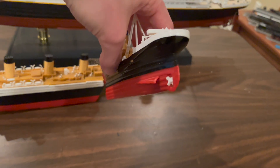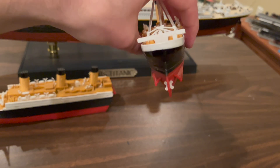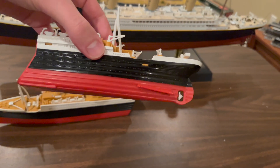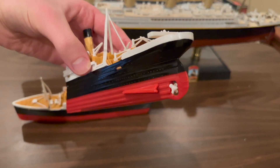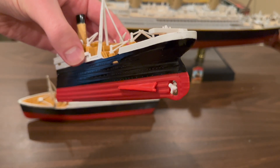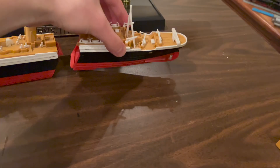The other issue is the four-bladed propellers. This model has all of its propellers as four-bladed — you can see I've lost two of mine. But at least two of those propellers should have been three-bladed, and the center one probably should be three-bladed as well. That's information that was discovered well after this kit was produced, so I can't really fault it for that either.